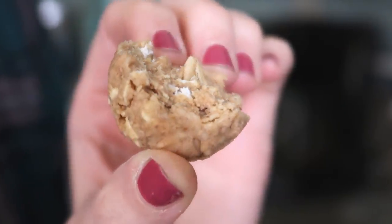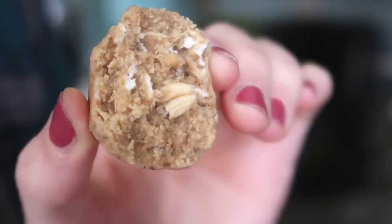Next up, apple cinnamon protein balls. I wanted a sweet one that didn't have any chocolate because I know some people don't like chocolate — I don't understand that, but it's possible. Or sometimes you just don't want chocolate.